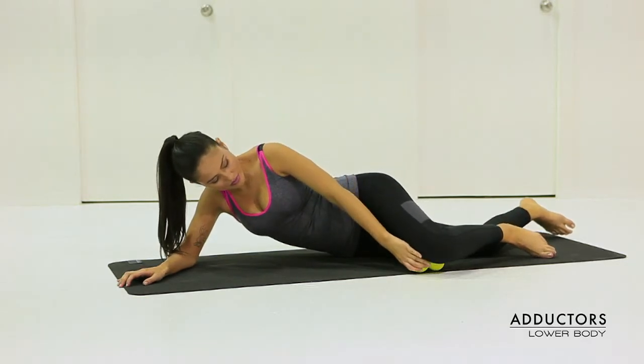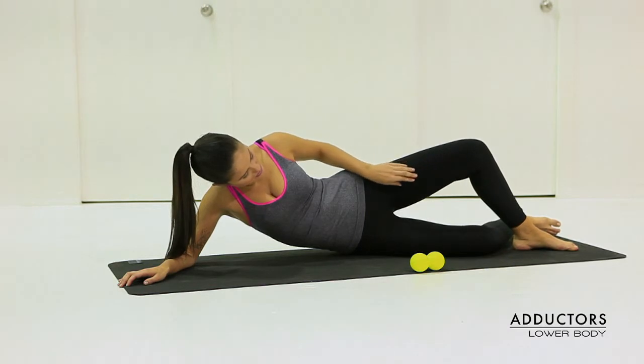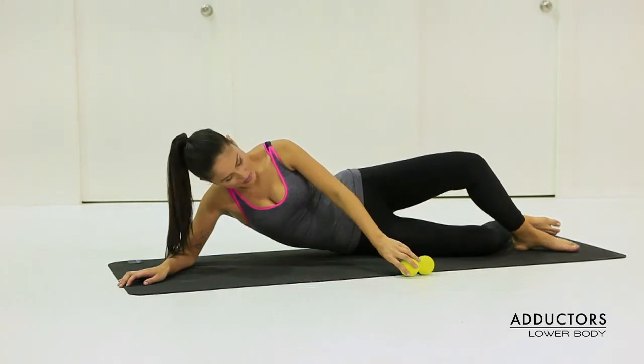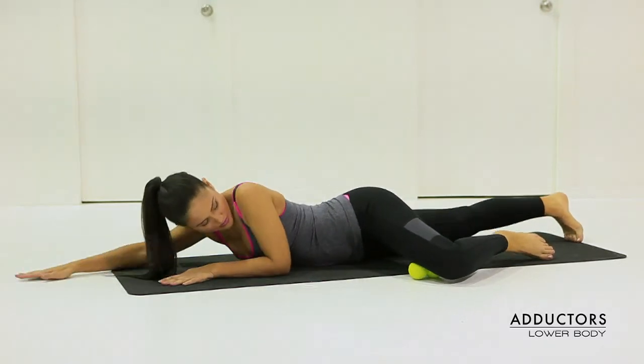The adductors are a group of muscles that can be found on the inner aspects of the thigh. To release and massage these areas, place the leg onto the backtrack ball.